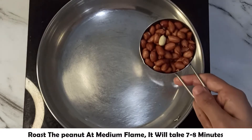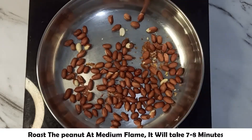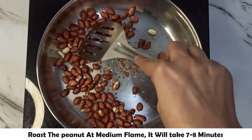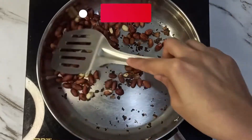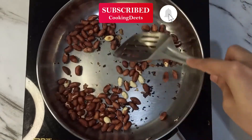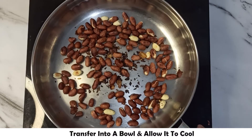Now, first of all, we will roast the peanuts. For that, we will stir them on a medium flame. It will take 7-8 minutes.